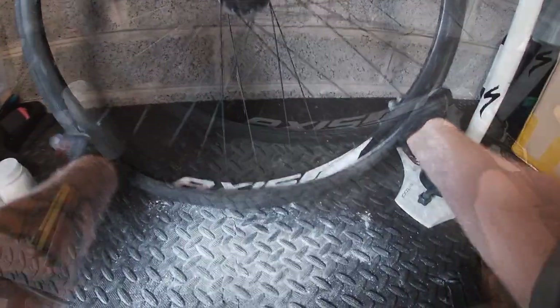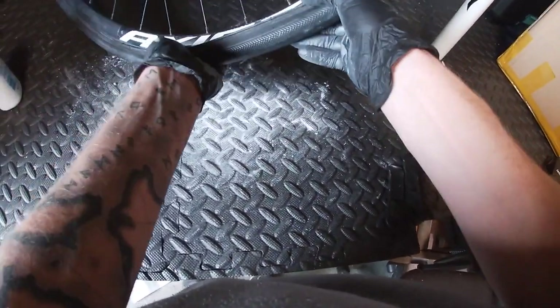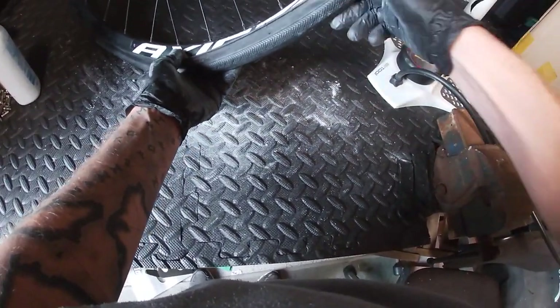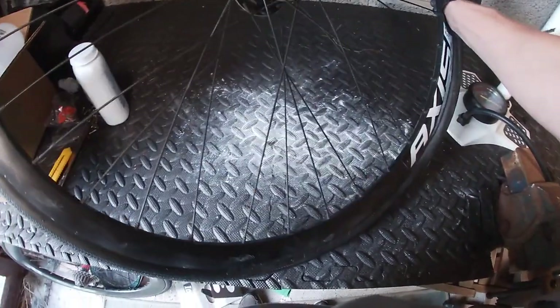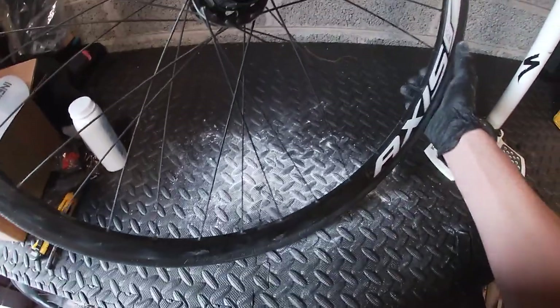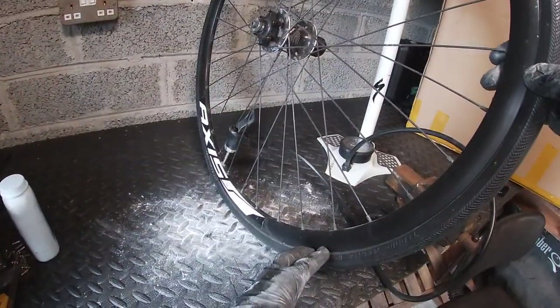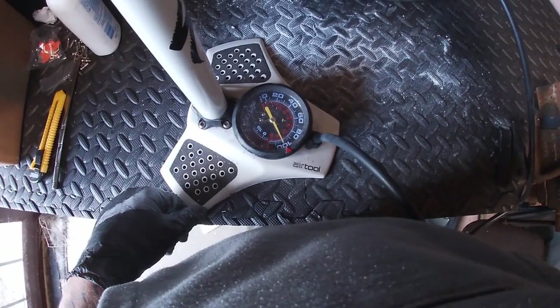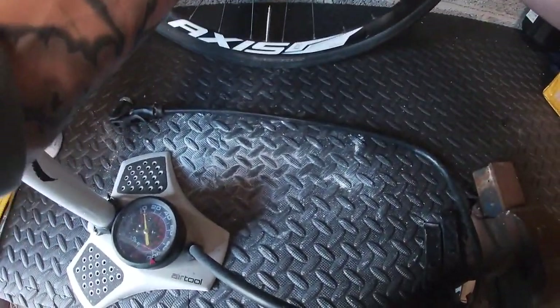We're folding over the bead. Wow, that went in actually really easily. I'll start pumping it up gently just to check it's seated. Looks good. Okay, so that's on 100 psi. We're going to take it off and come back in one day — see you tomorrow.